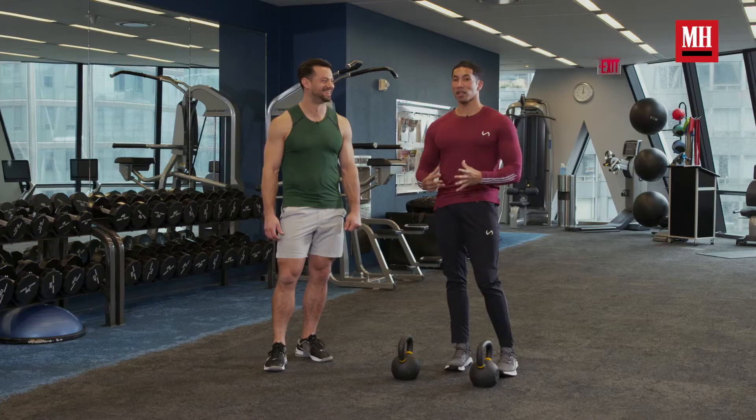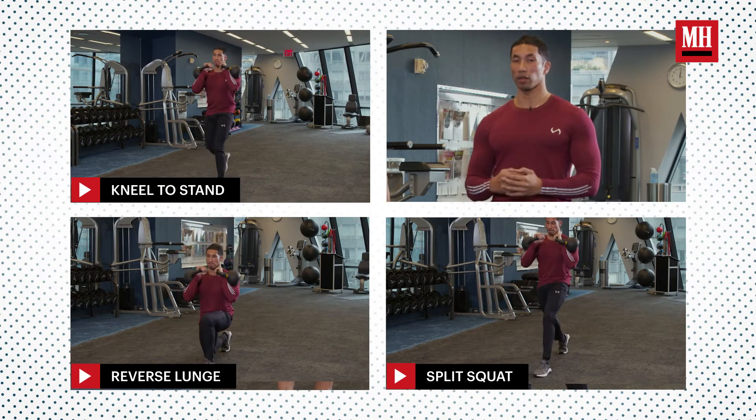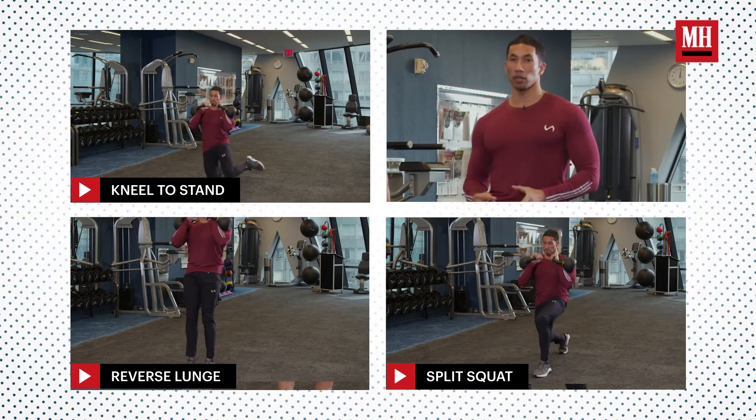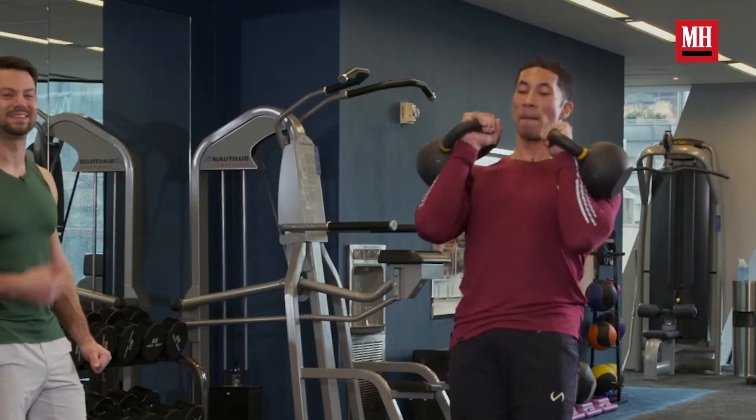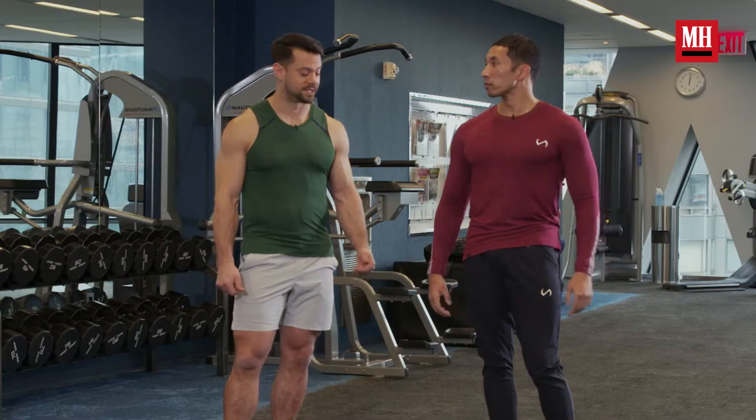This one is going to be exciting because you're going to get to chain three moves together, and you're also going to get to live in the front rack for a nice amount of time. It's efficient in that we're using exactly one set of weights, and you're barely going to move your body position, so you don't need a whole ton of space to do it. And it's going to be very effective.